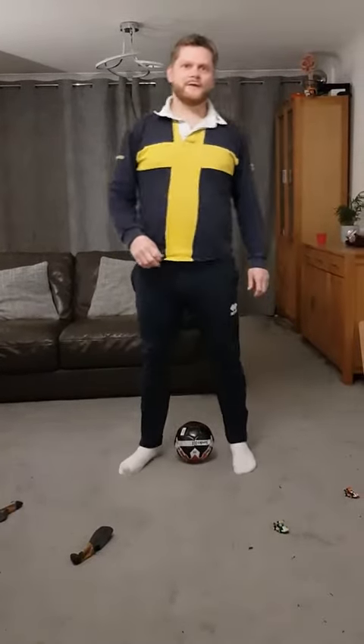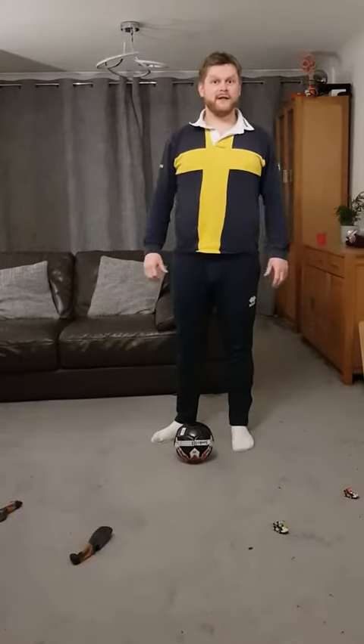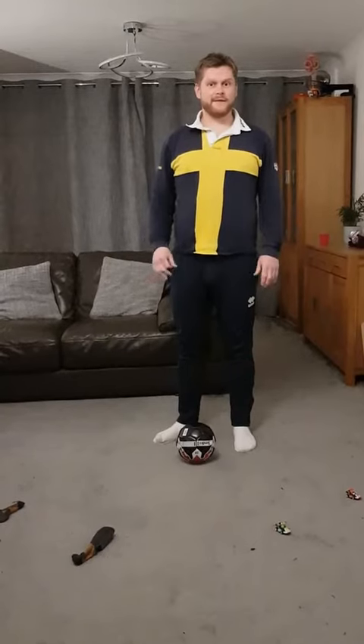Hi, my name is Rob from Sports Extra and I'm going to show you how to do step overs. A step over is an amazing skill that you can use to beat players.